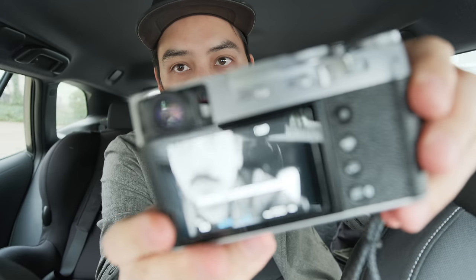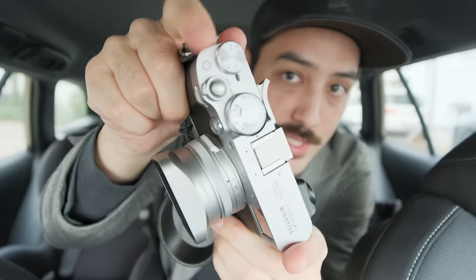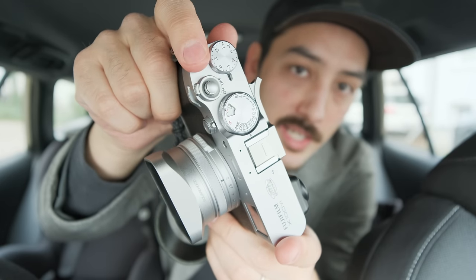The front lever has a button, and I assigned the view mode function to it. Fujifilm removed the dedicated view mode button that the X100F had — where you could switch between OVF, EVF, and LCD. Since the X100V that's been gone, so you had to go into the menu. But you can assign view mode to custom buttons, so I did that with the front lever button to quickly switch between OVF, EVF, and LCD. The other small button I set to face AF / eye detection on and off.